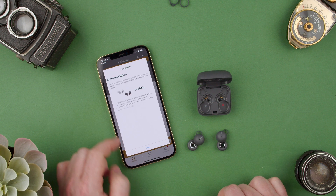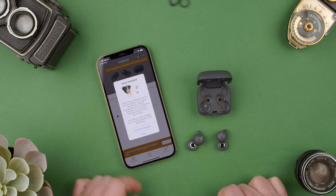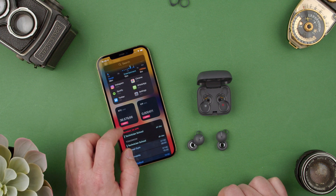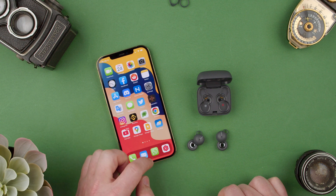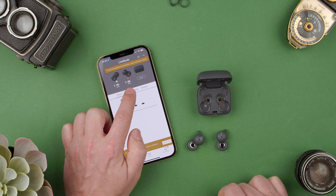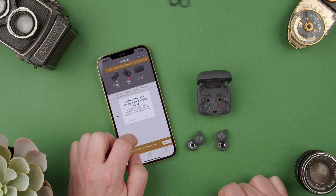Let's see what the information says here. There's a software update which we might do. Close. We can use voice assistant. It shows us the battery percentage — 83 on the left, 96 on the other one. We can also see the case battery level displayed on the charging case.